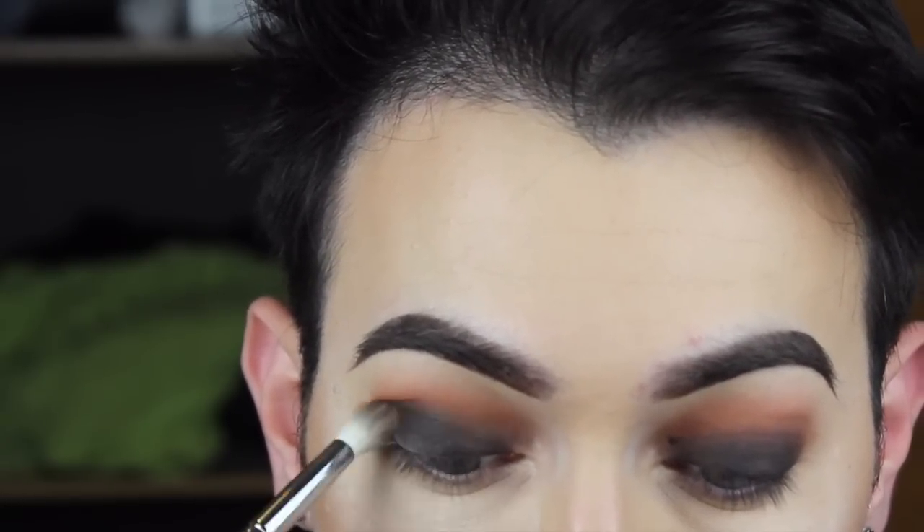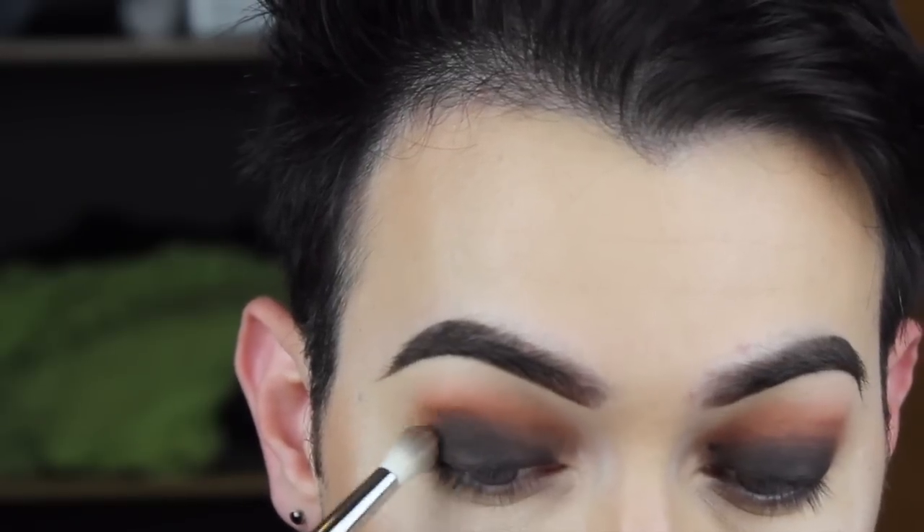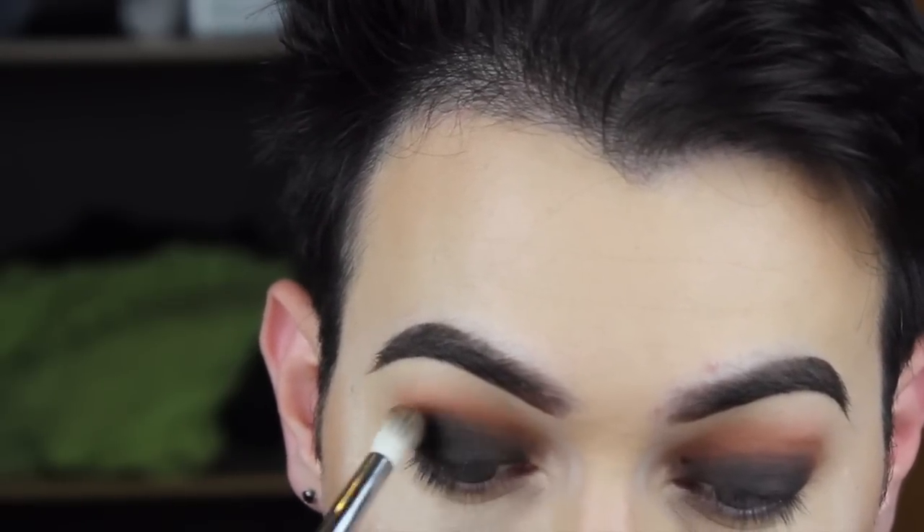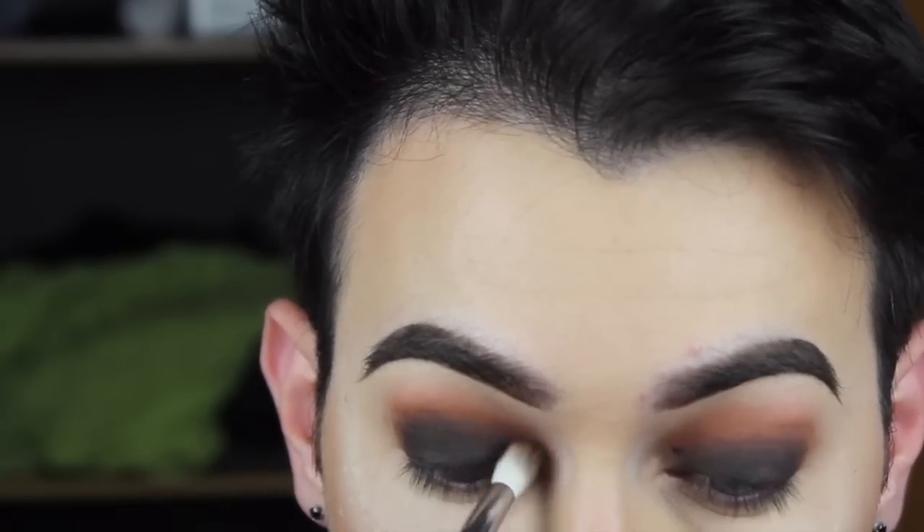I went back in with Corrupt shadow and went all over the brown because I kind of wanted it to be darker. So I went a little bit lower than the Coco Bear just to make it a little deeper.